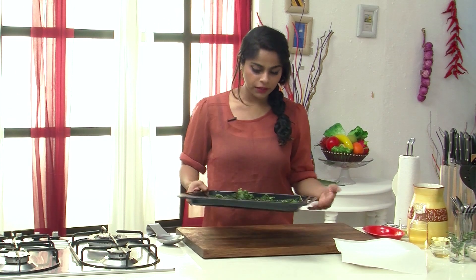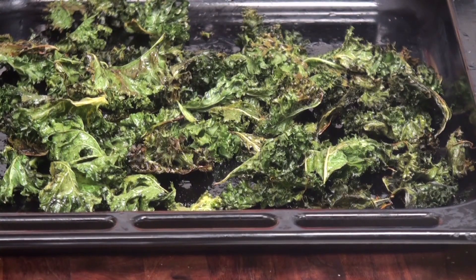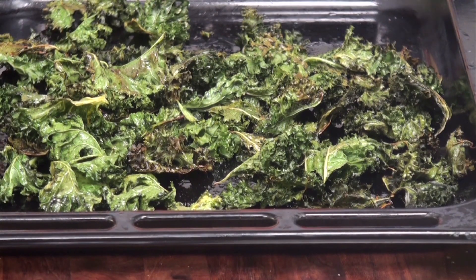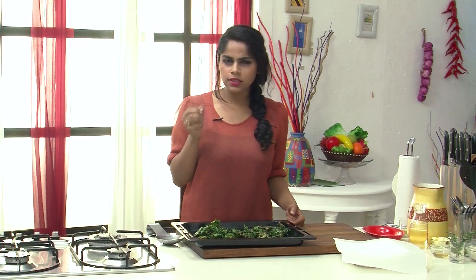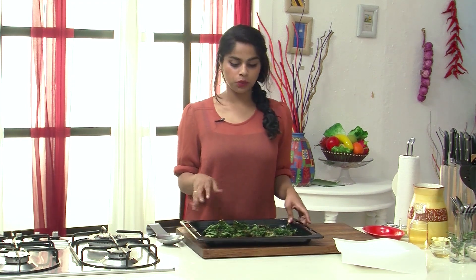My Kale chips are out of the oven and you can see some of them have gone a slightly darker colour, but all of them are beautiful and crisp and crunchy and delicious. It's got a very slight bitter taste to it, but it's perfect and it's much healthier than the other chips that we eat these days.